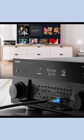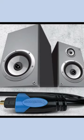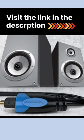Lightweight, flexible, high-quality PVC jacket for long-lasting usage. This cable comes with removable rubber tips to protect the connectors from dust and prevents oxidation.